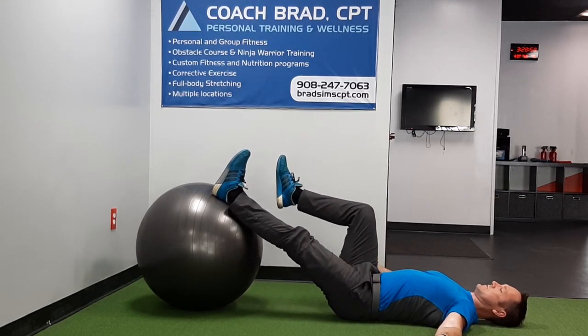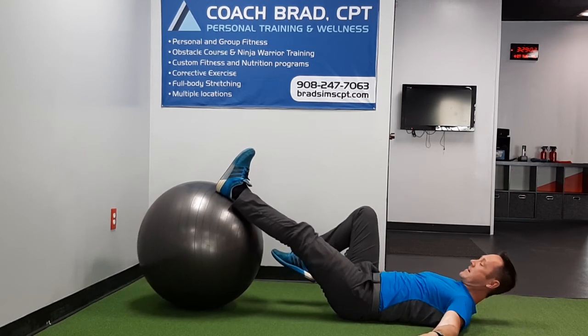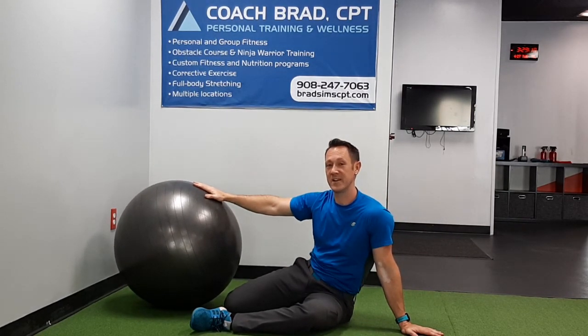I can just feel it starting to want to cramp up — it hasn't quite cramped yet but it's getting there. Okay guys, those are a couple easy variations you can do with your two leg bridge on the physio ball. Have fun, let me know how you did with this one — comment below, please like and subscribe, and I'll see you in the next video.